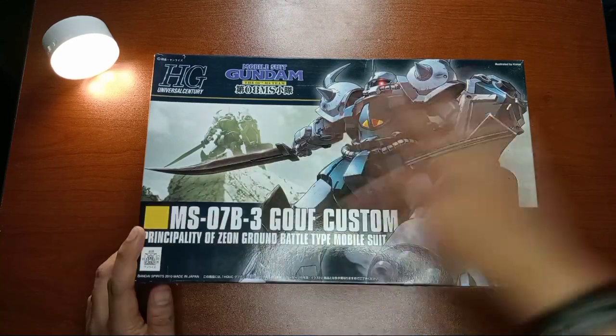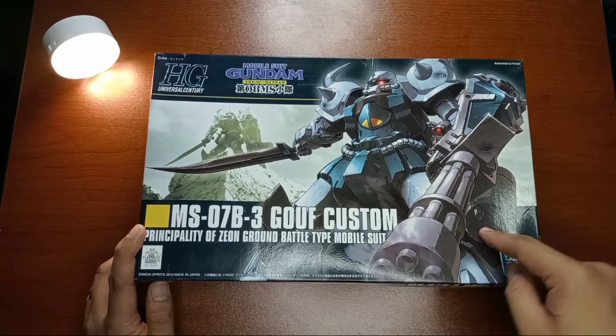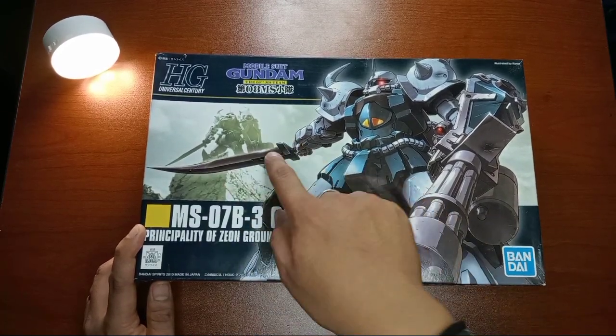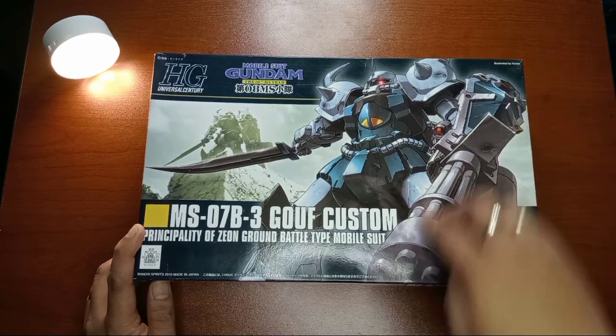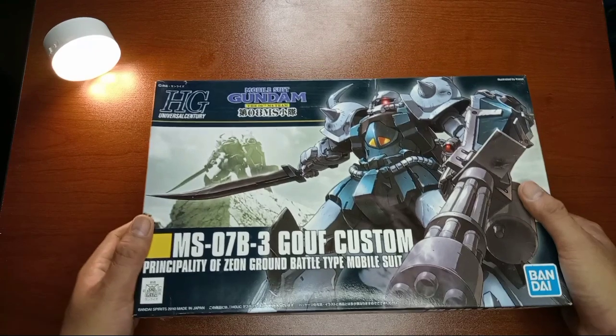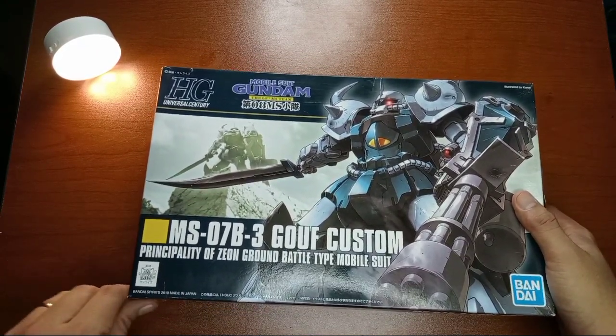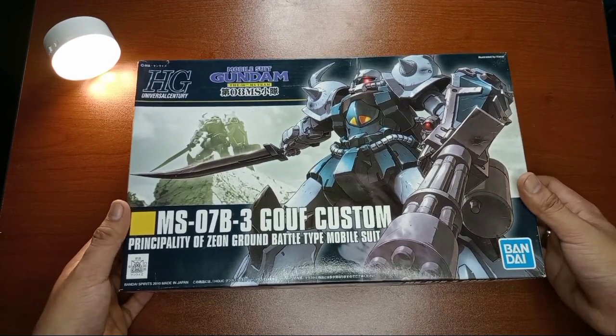So the box art right here, as you can see, we have the Gouf Custom with that very nice gatling. And we have that very nice sword — I think that's the heat sword. Then we have that shield with the gatling, yeah, it's connected. I'm very excited to build this one. It's a little bit of a break from those Gundam lead kits, so I go for the mono-eye for today.